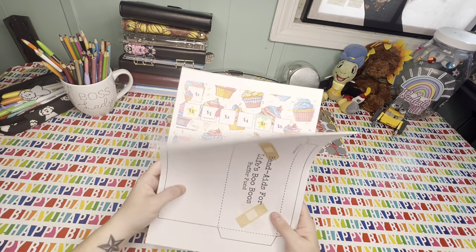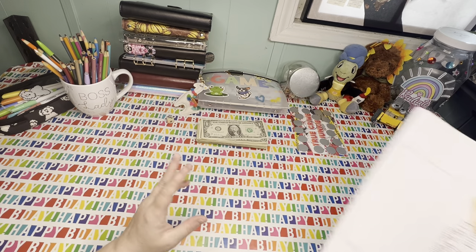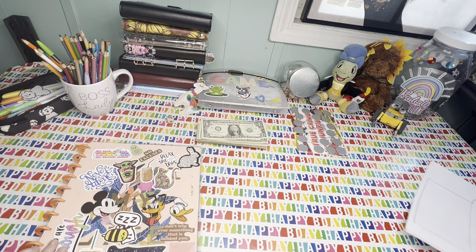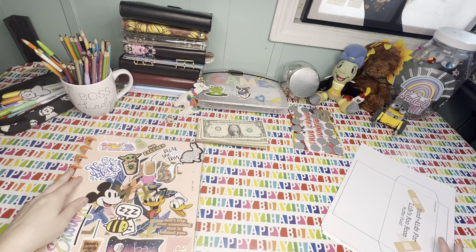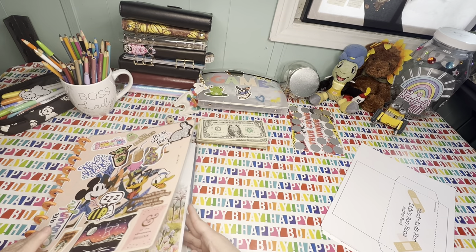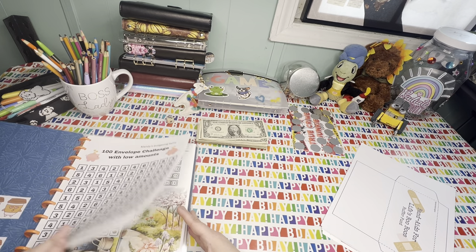We have all of these challenges to add to our savings challenge binder. Also, if you are wondering, my sale in my shop for my dollar digitals goes on until the 14th. So let's get into some savings challenges.